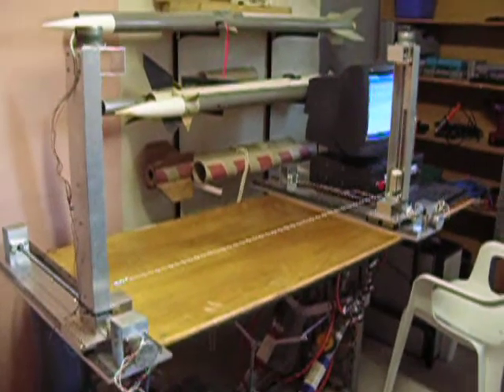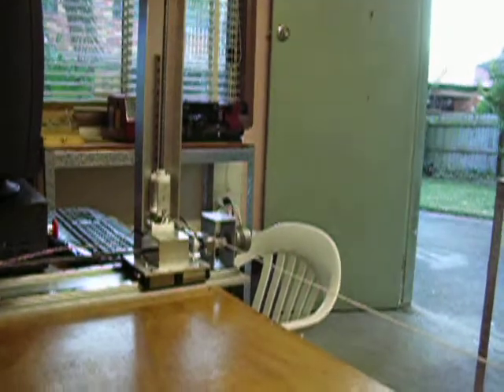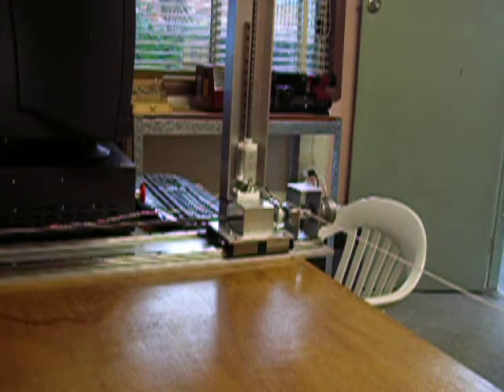The CNC hotwire machine is done. Here it is using a piece of string, simulating the hotwire. Now let's give it a test cut with nothing in the way, and we'll see how it works.